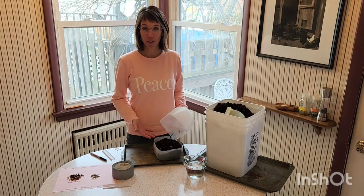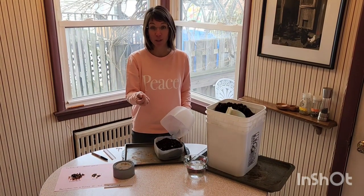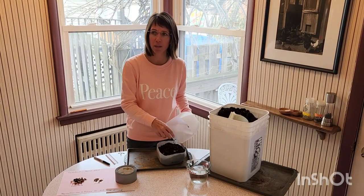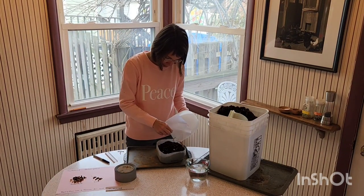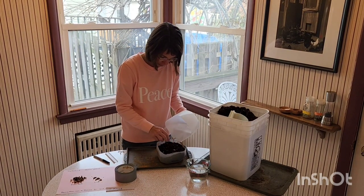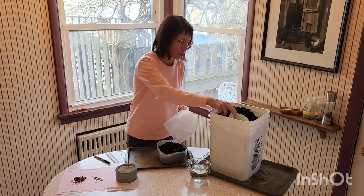Now we have all the potting soil ready to plant our seeds. I have seeds from the turtle head plant here — a native plant to Michigan, actually most of the northeast United States. I'm just doing a light sprinkle of those seeds, and then I'm going to take some soil and just cover it with an eighth to a quarter of an inch of soil at most.